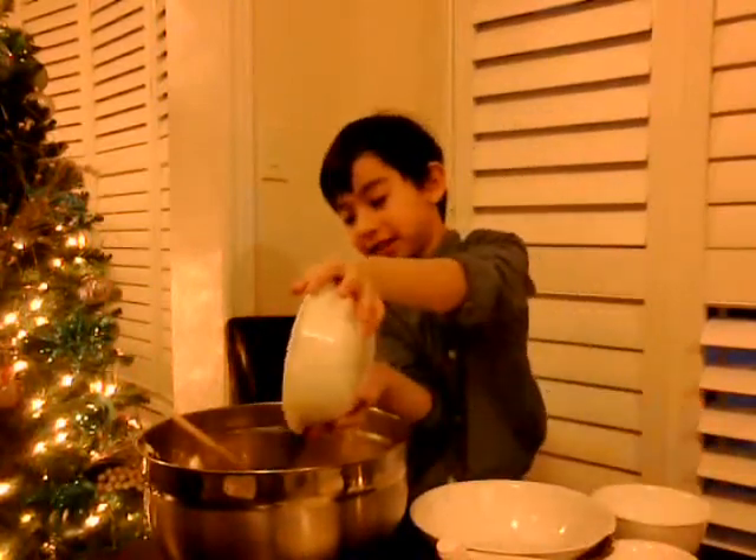Of course, we can't forget the best ingredient — the chocolate chips! You can use as many as you want. I'm just going to use everything. And mix it. Mix it good, but not mushy.